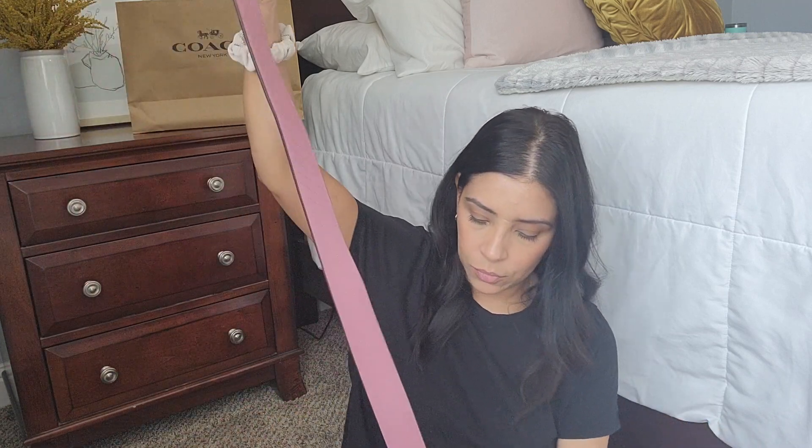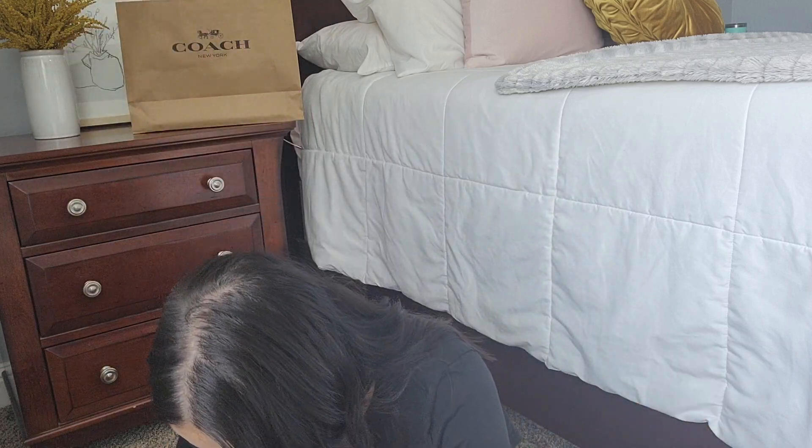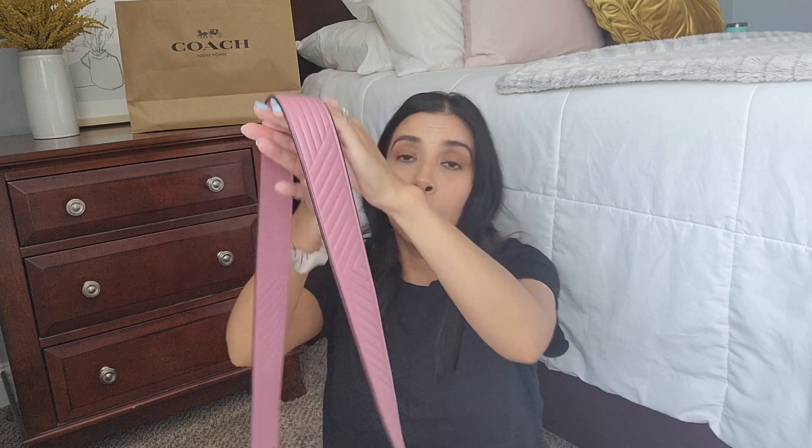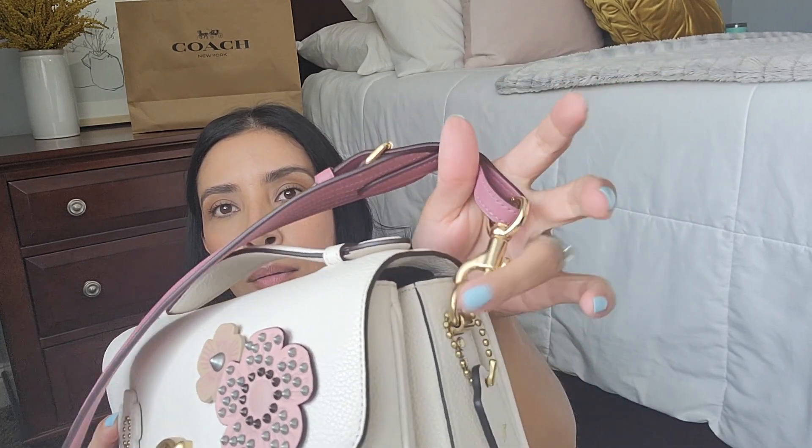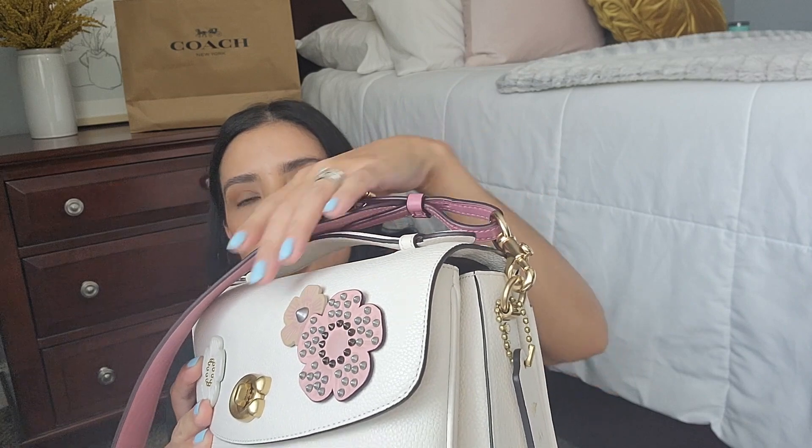My favorite is on my chalk Coach Cassie because it's pretty much a white bag and you can put anything with it. The hardware is exactly the same on the Coach Cassie — you get gold on both, so it matches really well. It looks so nice and it's so comfortable to wear. The strap is just so comfortable to wear crossbody or just on your shoulder. I'm loving the straps.